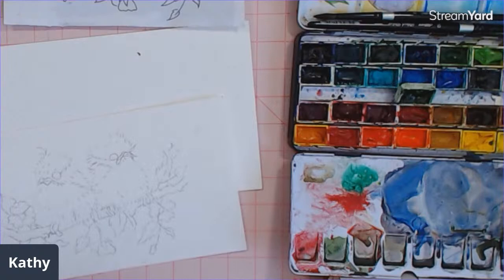This one is going to be a little bit darker color-wise. I'm going to be using some browns, grays, and blacks — that type of thing — to do the birds. They're going to be little chickadees.